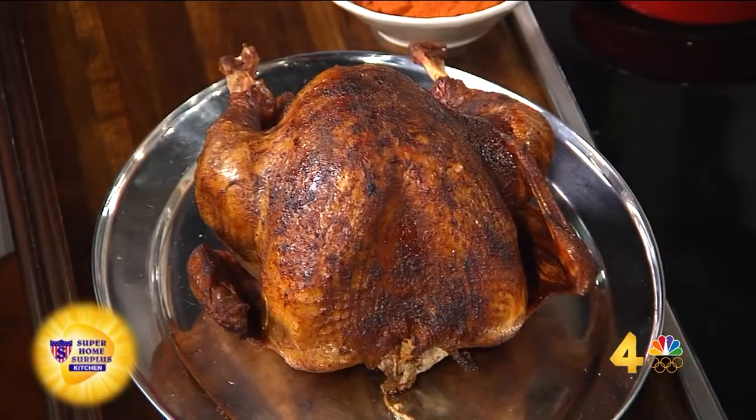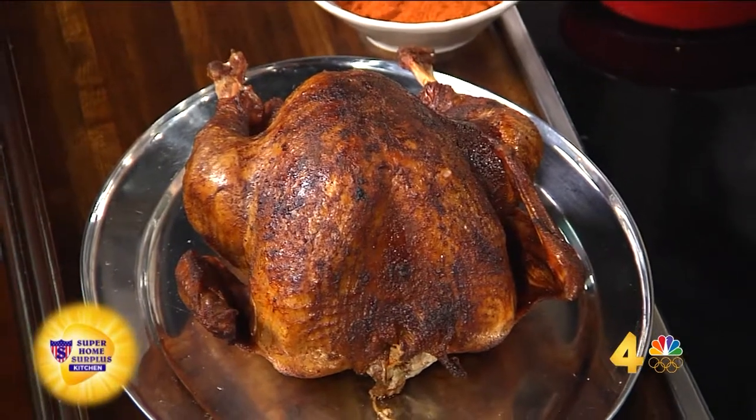We all know it can be easy to mess up the turkey. Chef Jesse Quattro-Muckins is here and he is going to help us master Thanksgiving. I think the proof is right in front of us — it's looking pretty good. Yes, Chef, welcome. Thank you for having me. We're glad you're here. Where do we start with the bird?